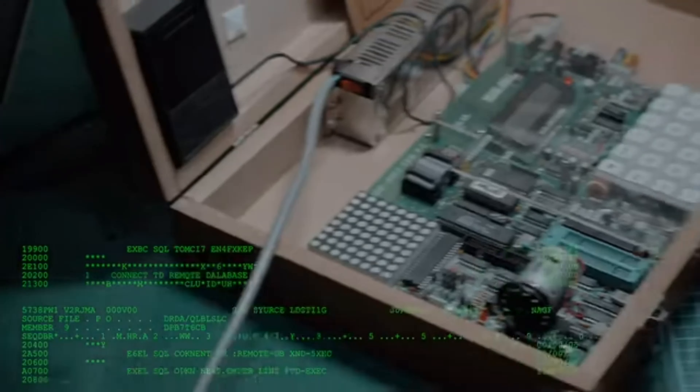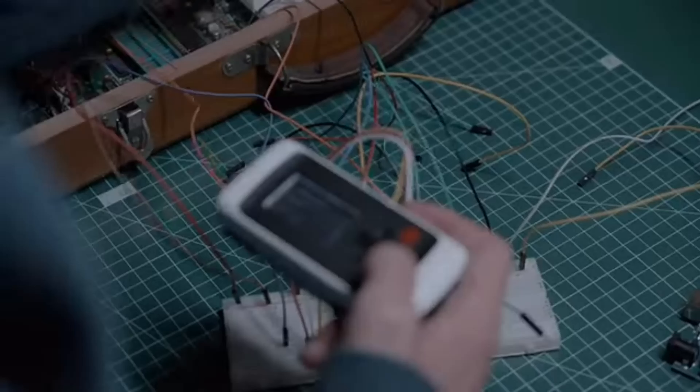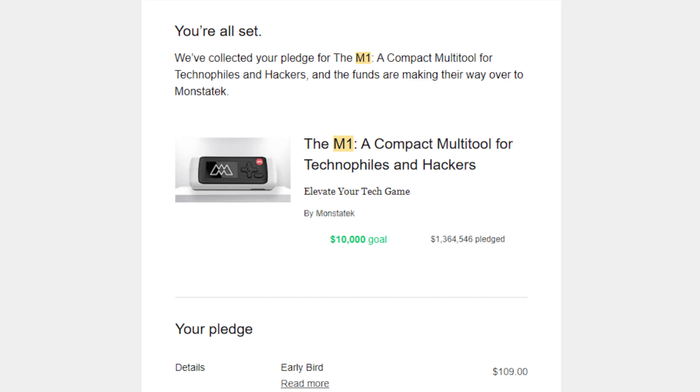The main issue I have is the number of clicks needed on Flipper Zero before I can perform any action, and I hope this is something that M1 can solve — like performing actions in just one click. And if it's not obvious, of course I backed this project on Kickstarter.